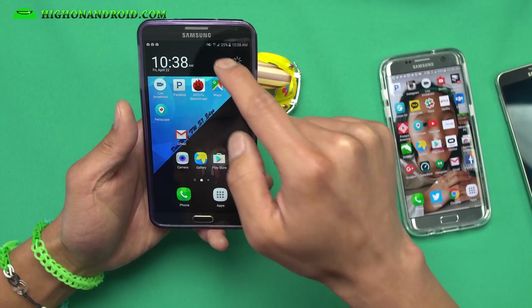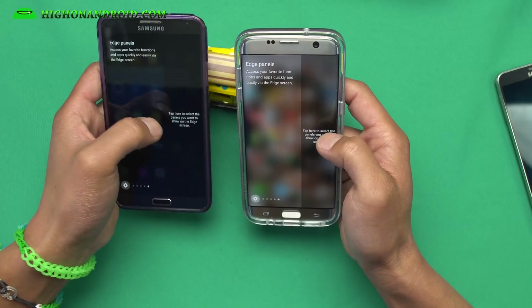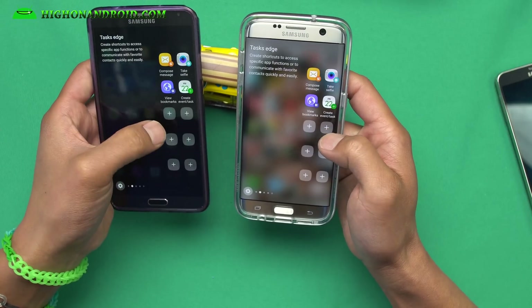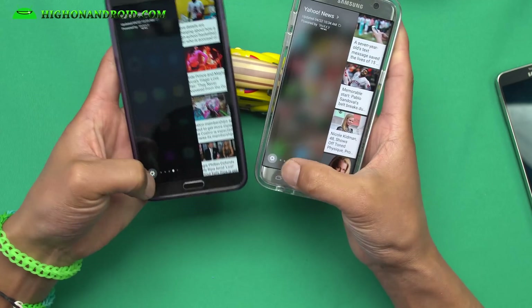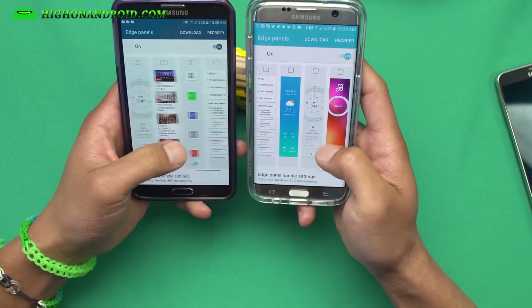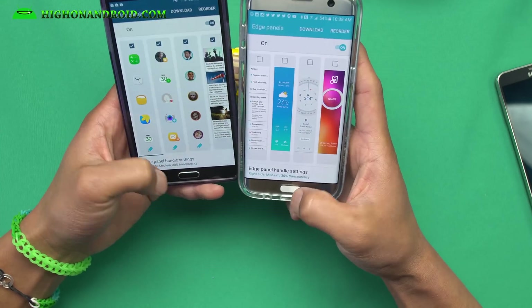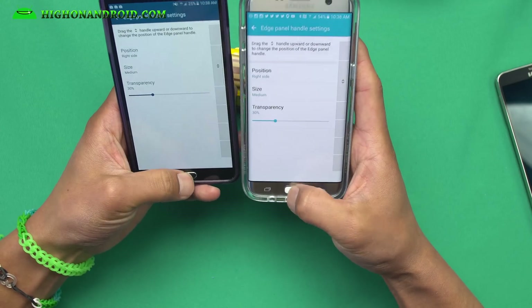Calling works, 4G LTE works, everything works, and performance is really good. You can see 4G LTE right there. I've got all of the edge screen features just like an S7 Edge. This is a straight-ported ROM so you will get all of the features — I actually have more edge panels. All of the features from an S7 Edge are right here.